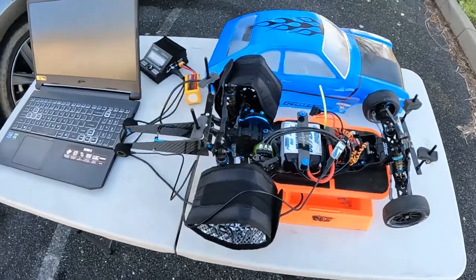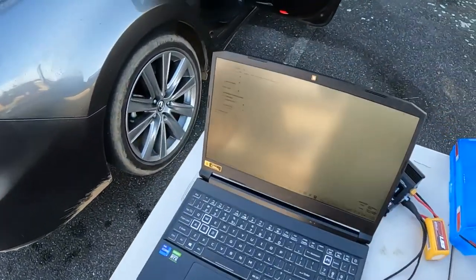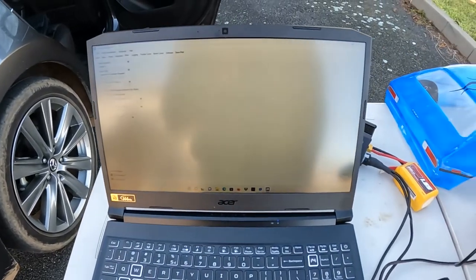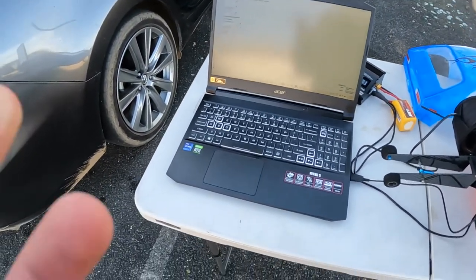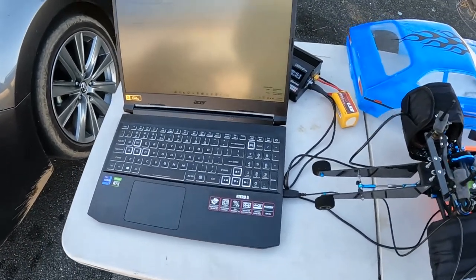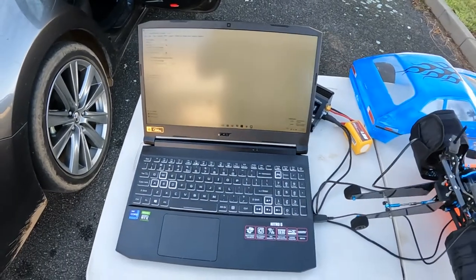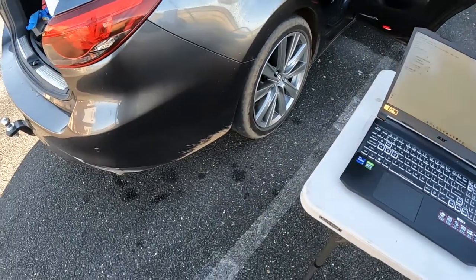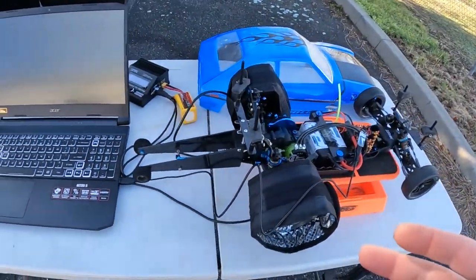All right guys, we're at the test area again. Just got the ESC hooked up to the Castle Link system, going through a few settings. Got the tyres warming up. It is friggin' cold here at the moment. I'm going to try something different with filming — usually I have my camera mounted on my hat with a little hat mount — but being follically challenged, I need to keep my head as warm as possible. So I'm going to try using this instead. Hopefully I pick up everything I want with this.